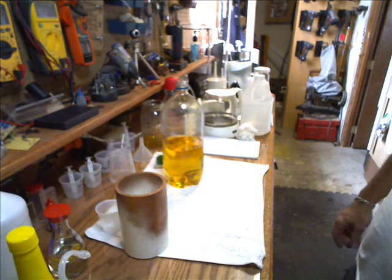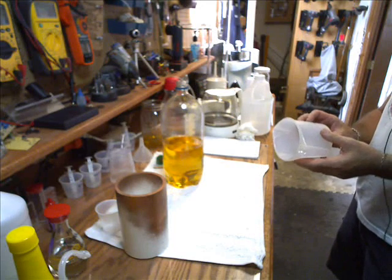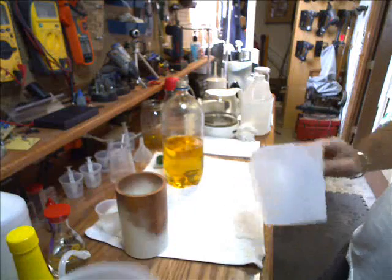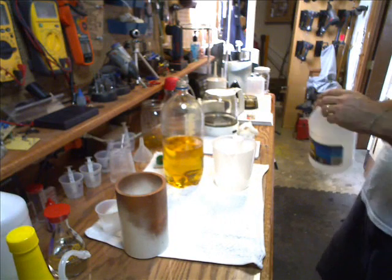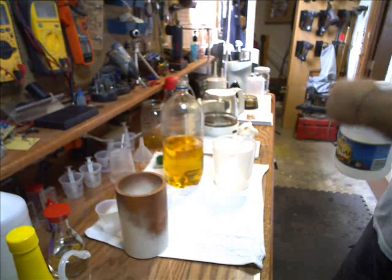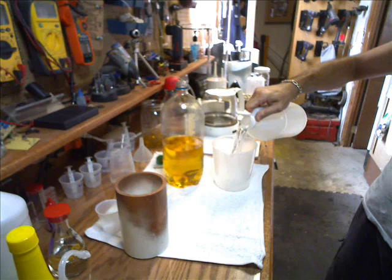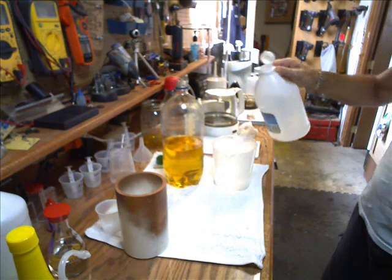Okay everybody, now we're going to do a wash. Remember, you have to do this with warm water — you don't want to do this with cold water. I just use it as hot as the water I can get out of my tap. I like to use between 400 and 500 milliliters to do the wash.